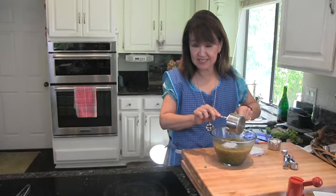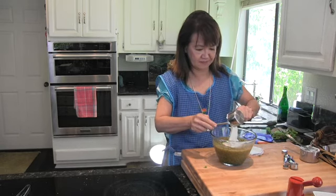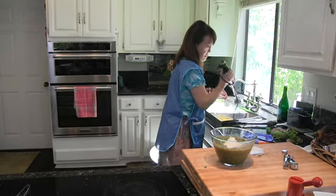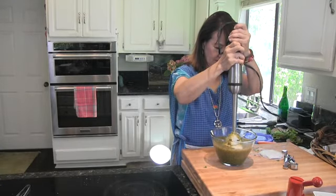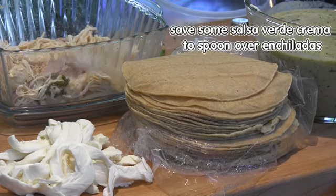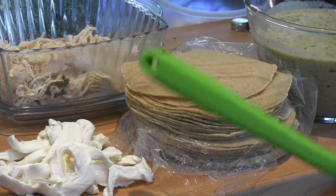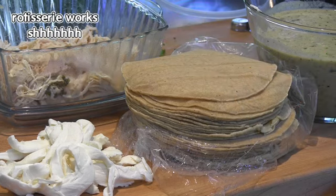Add one and a half cups of Mexican crema. About a cup and a half of queso Oaxaca or mozzarella cheese — either one is fine. And about two cups of cooked shredded chicken.